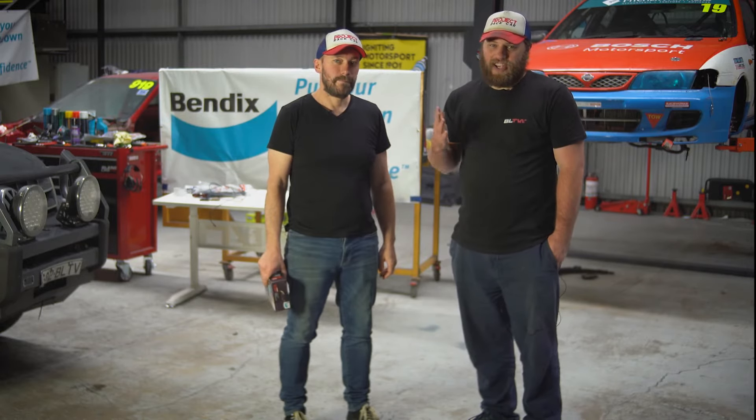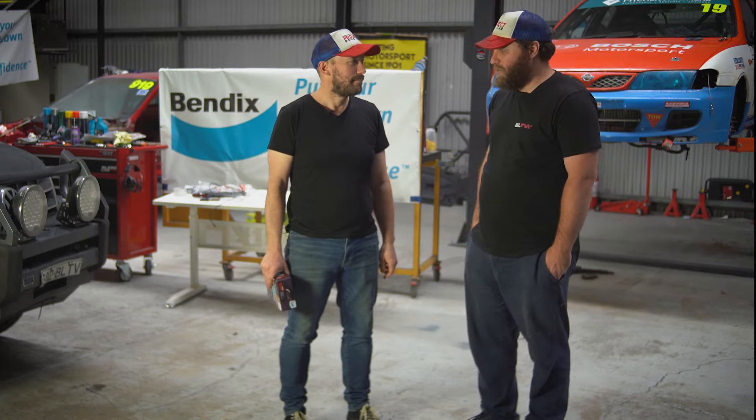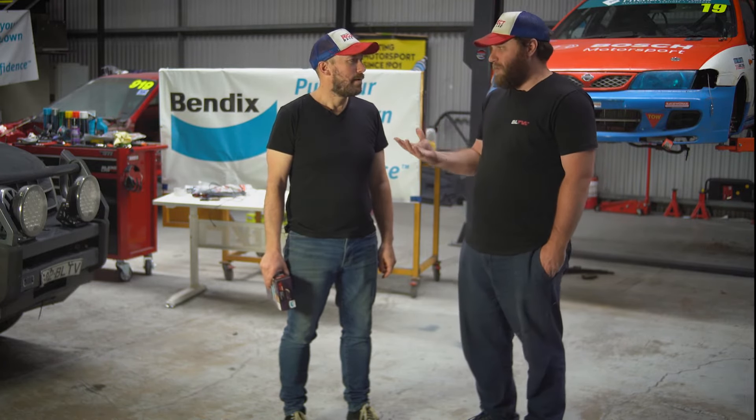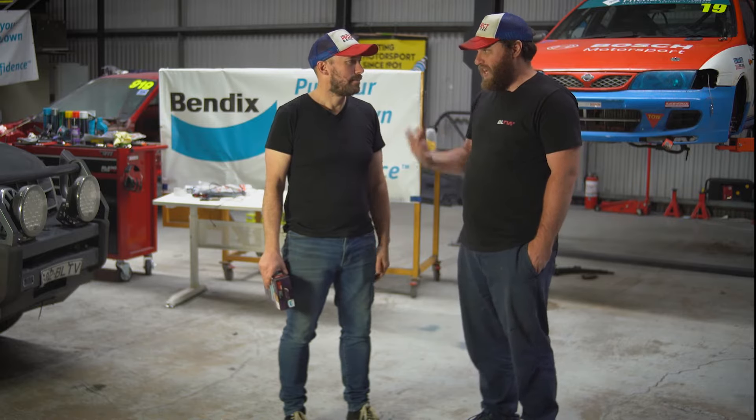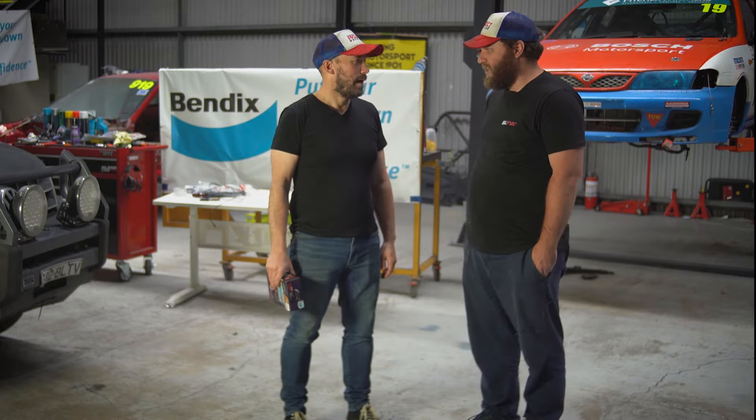With a couple of race cars now in the garage, the Amarok is getting a lot of towing time up and down the Hume and around the city as we do these projects. Something we've spoken about before with Travis is towing capacity and safety while making sure you get around, and our mates from Bendix have helped us out again.